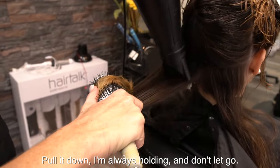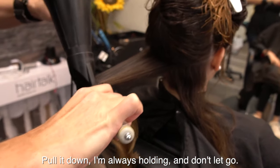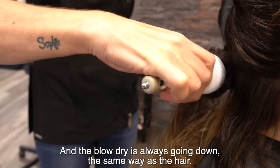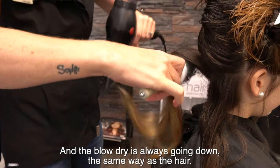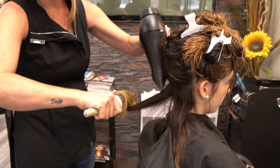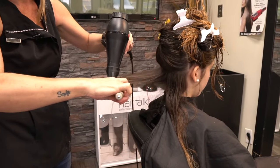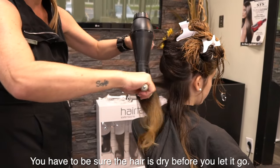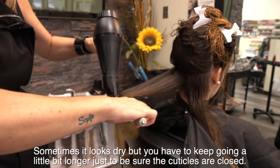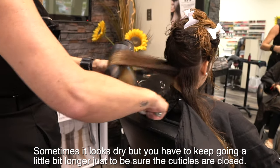Put it down. I always hold it and then let it go. The blower is always going down in the same direction as the hair. You have to be sure the hair is dry before you let it go. Sometimes it looks dry, but you have to keep going a little bit longer just to be sure the cuticles are closed.